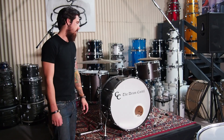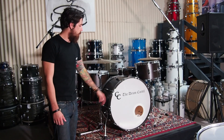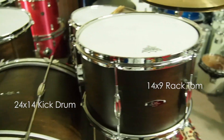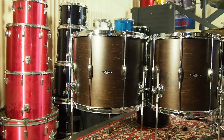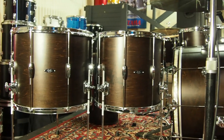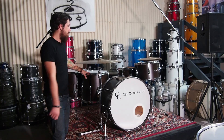It's a Bonzo size Playdate, so that means standard it comes with a 24-by-14 kick, a 14-by-9 rack tom, and an 18-by-15 floor tom. But for this kit we've added a 16-by-15 floor tom as well, just for a bit of classic Bonzo channel.